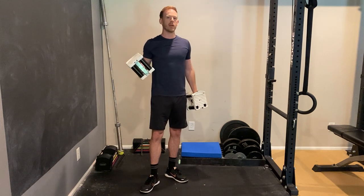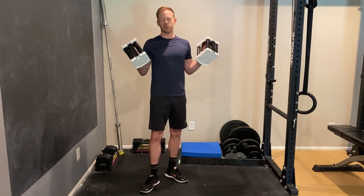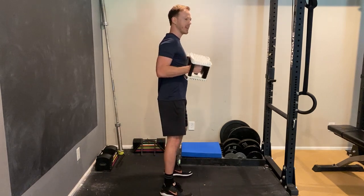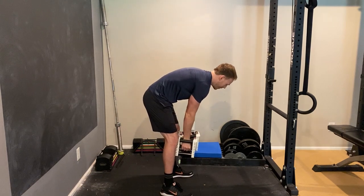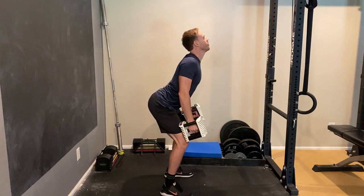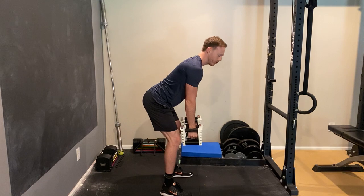There are three common mistakes with any type of rowing exercise. It doesn't matter whether it's free weights or machines — all three of these things apply. The first mistake is rounding your back. Instead, you want to keep a nice neutral spine. You don't have to arch real hard, but just keep it nice and neutral, not rounded.